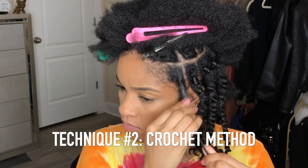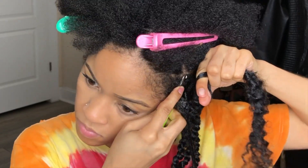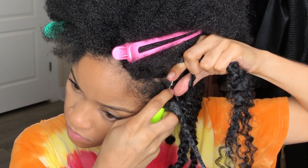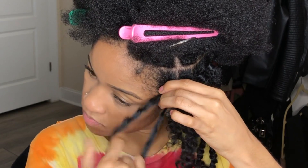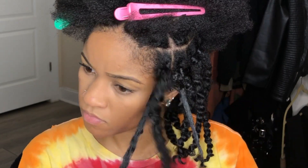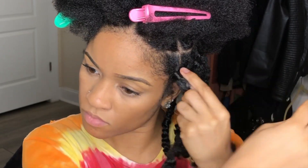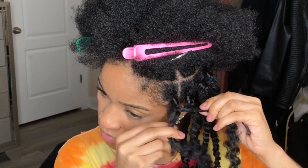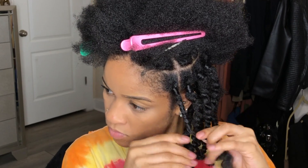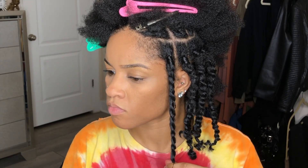For technique number two — the crochet method — I think it's easier, but I like the results of the other one better. I'm twisting the middle of the hair to make it easier to put on the crochet needle. Put your crochet needle underneath your rubber band, put the hair on, close the latch, pull it through, and pull so each strand is equal on each side. Take one strand of the crochet hair and wrap it around twice — similar to a faux lock — to cover the rubber band. Then split the hair into two and twist as normal all the way down. Just FYI, the twists on the row I'm working on now all use this method, but I ended up taking them out and doing the other method for my final look.